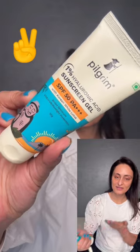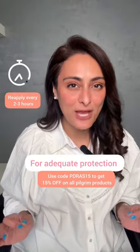Apply two finger length on the whole face in the morning. For adequate protection, reapply every 2-3 hours.